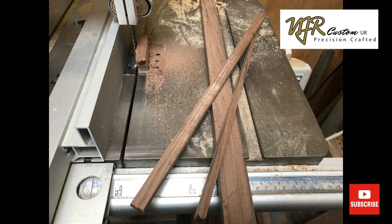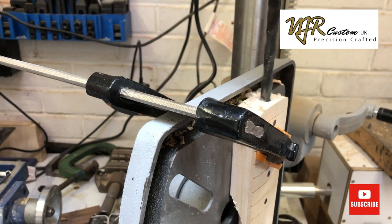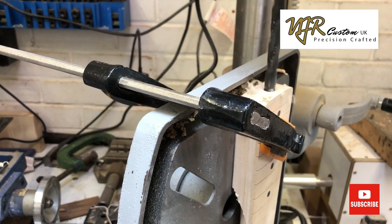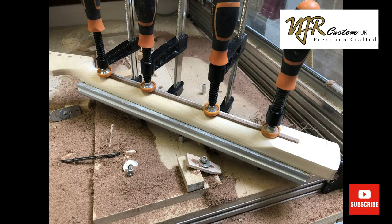Next I set my drill press up and drill down to meet the slot that we milled earlier, to allow me to insert the truss rod. The truss rod is installed from the heel, and I make sure it's nice and flat.